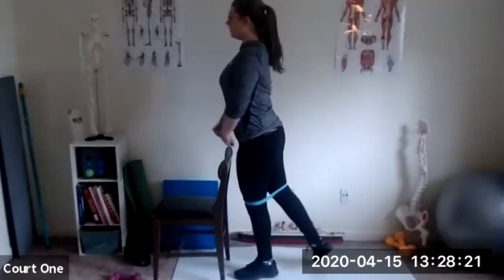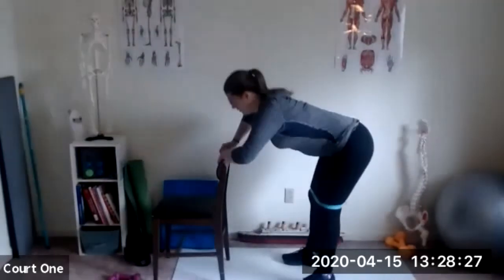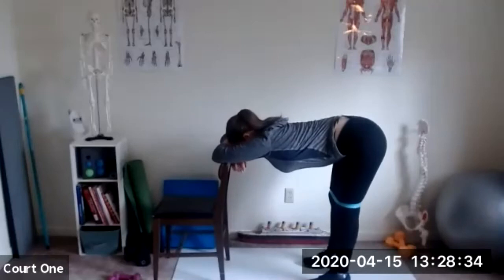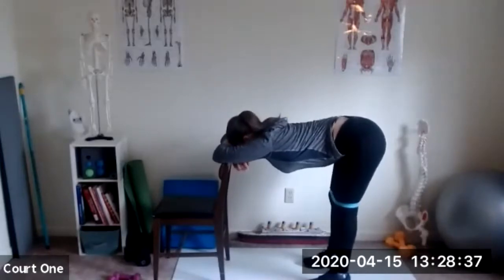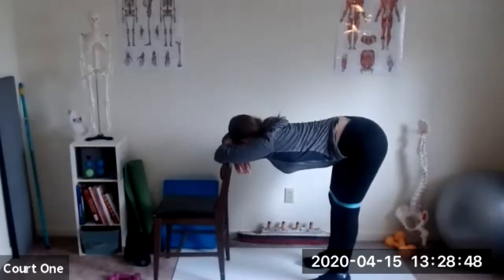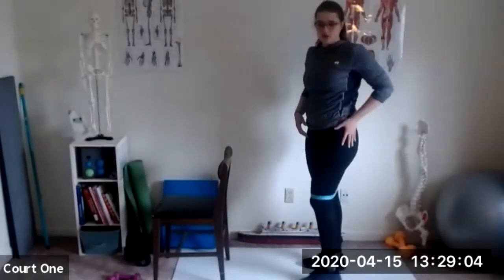A couple more — up, up, up, good, and last one. Stretch it out. Nice deep breaths, let those knees be slightly bent. And come on up nice and slow.